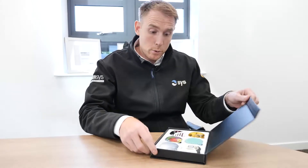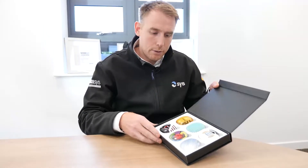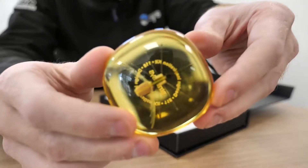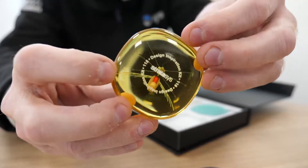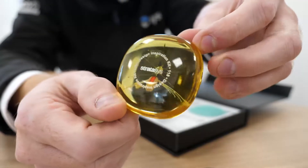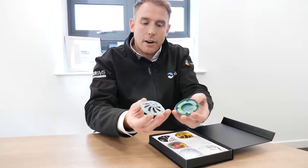Hi everyone, I've got a brand new set of pebbles here which have been delivered to us. All of these parts have been produced on the J series machines. As you can see, we've got some quite nice parts with full colour multi-material printing capability on the J series.